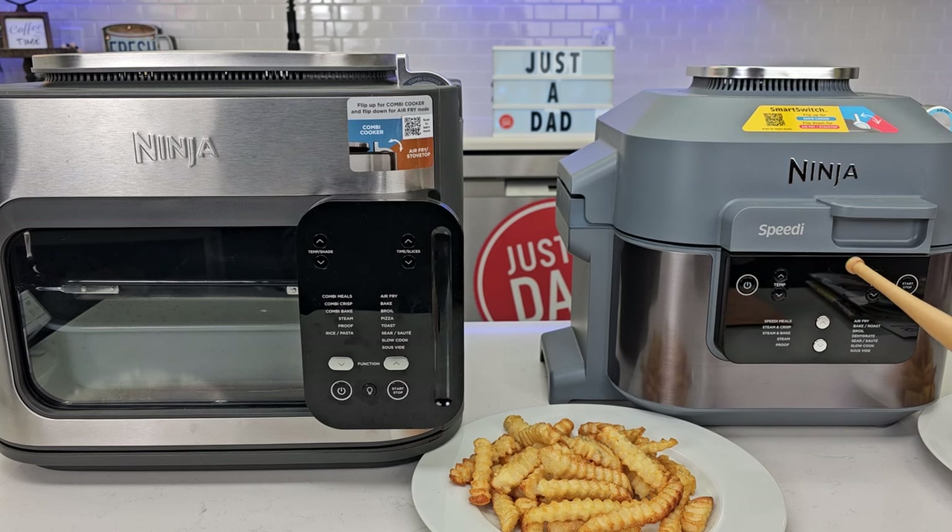So spoiler alert real quick — just get the Combi. It's an amazing all-in-one cooker. These two multi-cookers have a lot in common, but they operate differently.